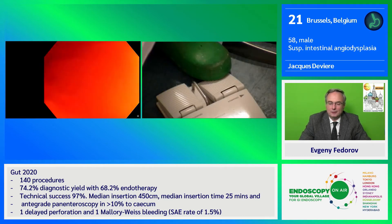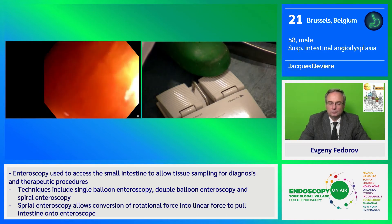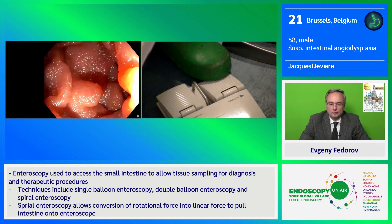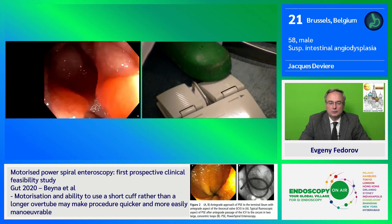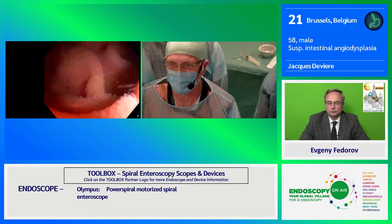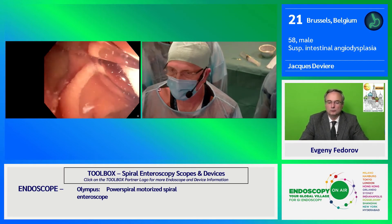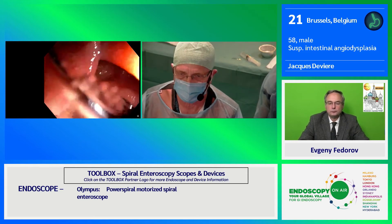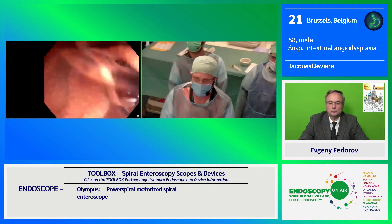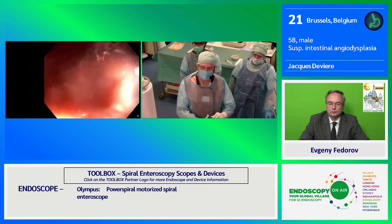This is generally the difficult part of the procedure — reaching the first part of the duodenum. I continue the rotation into the duodenum. We are now most probably just below the Treitz angle. Some perforations have been reported mainly at the distal jejunum. One of the advantages of this system is that complete enteroscopy is achievable in the majority of cases, especially when combining the anterograde and retrograde approaches.